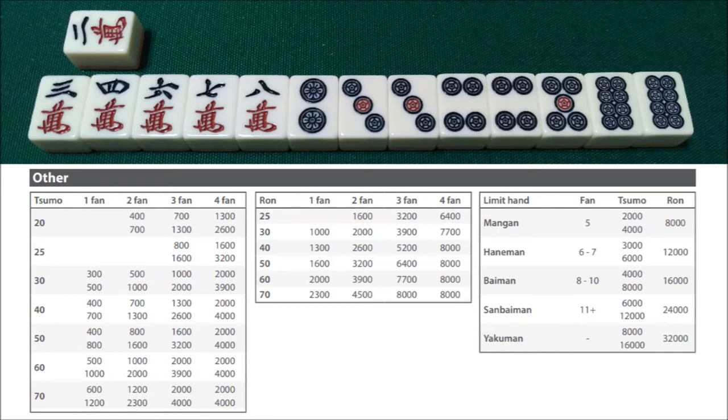However, if we were to win this hand by tsumo, we would add the yaku for menzen tsumo, and that would make this a 4-han 20-fu hand, because pinfu tsumo is always 20 fu. So for a tsumo on this hand, we would win 1,300 points from each of the players who are not east, and 2,600 points from the player who is east.